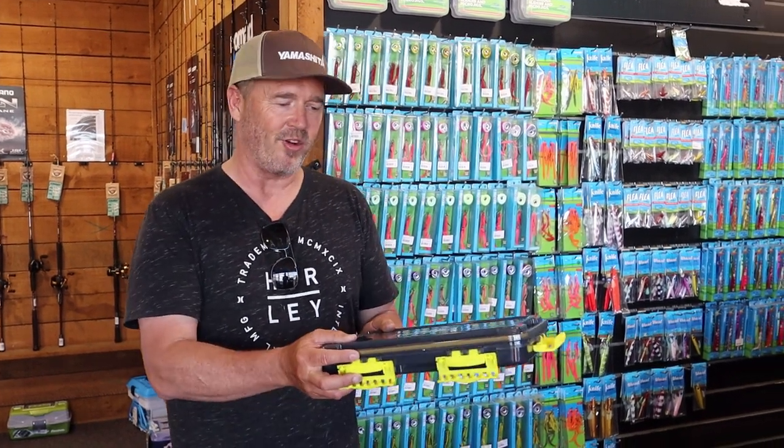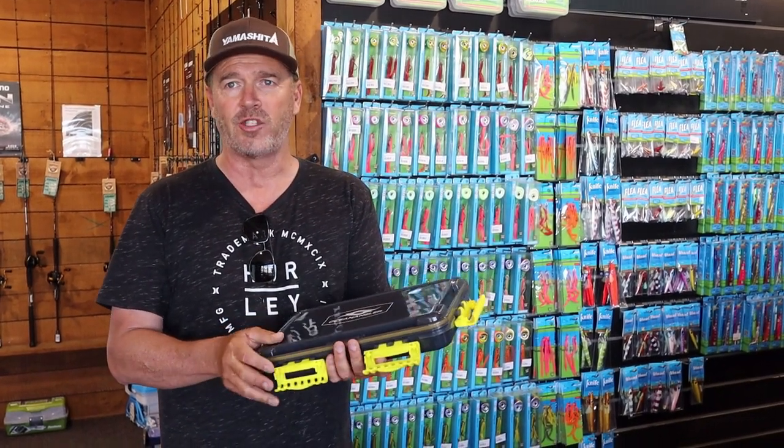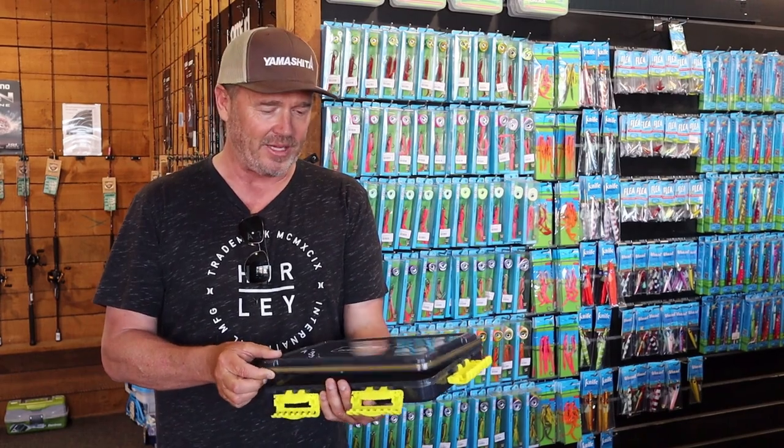Here's our latest product: Ocean Angler Tackle Boxes. It took me a while to find this one and a bit of work getting it right.